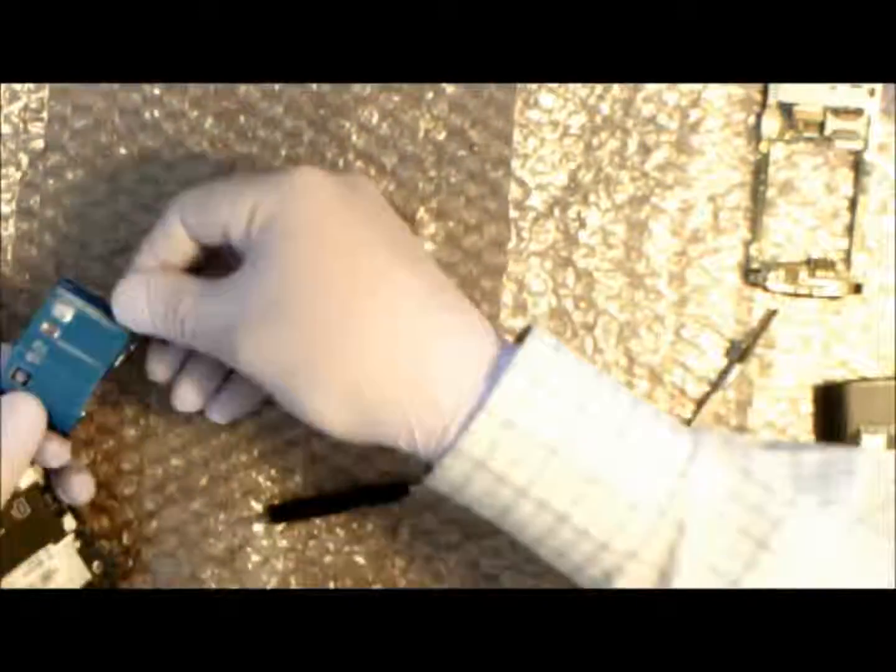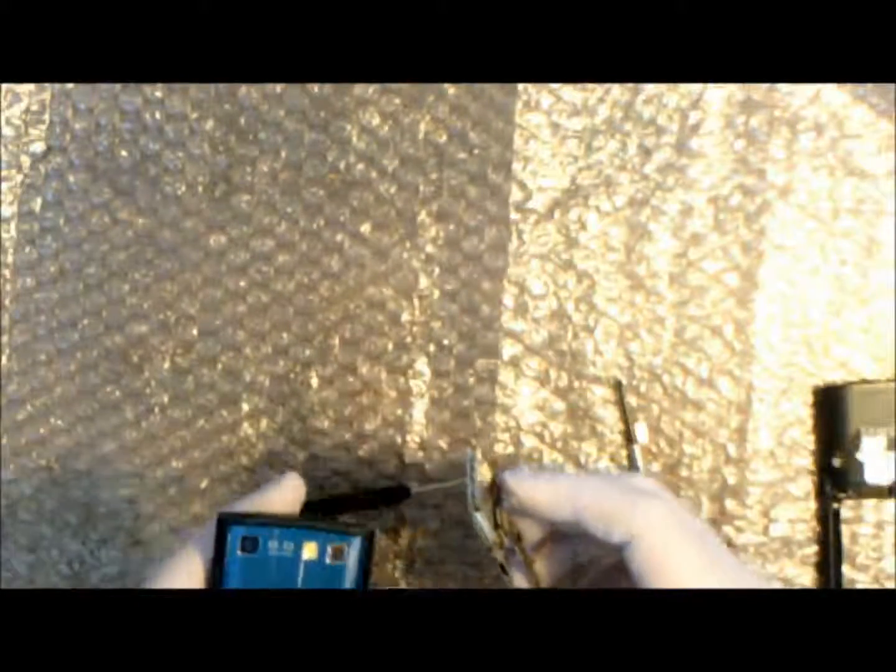Place the cover for the camera and screw that back into place. Now we connect the LCD cable into the logic board — that's just a case of aligning it properly and it clicks into place, but it's a bit fiddly. We struggled with that a little bit.